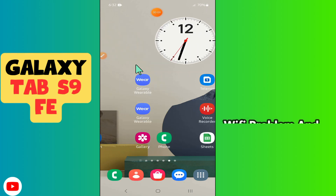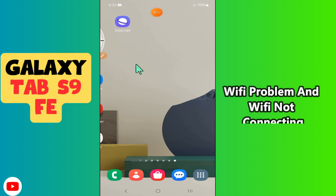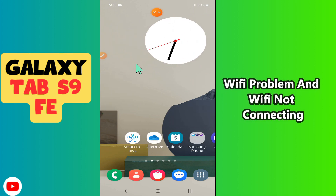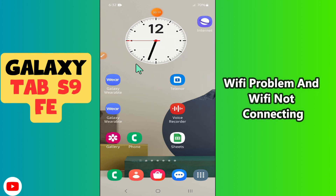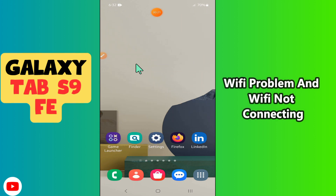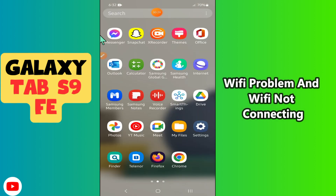Hello everyone. In today's video I'm going to show you how to fix Wi-Fi problems in your Galaxy Tab S9 FE. If you are facing Wi-Fi not connecting issues, I'll show you how to fix this issue. Before I start, if you are new to my channel, don't forget to subscribe and press the bell icon. Watch the complete video and learn how you can do it.